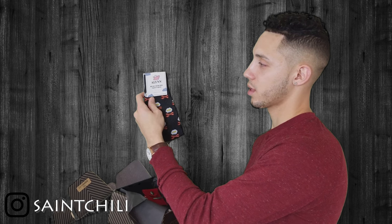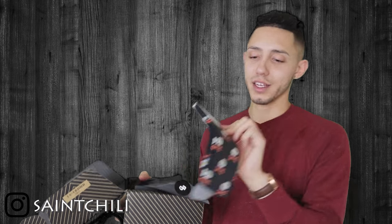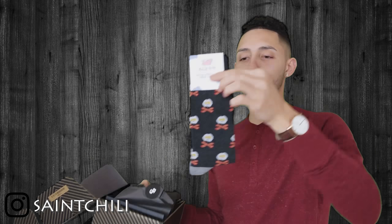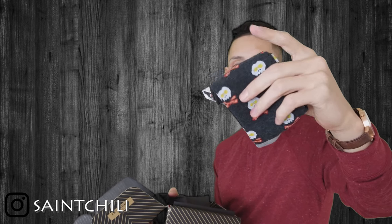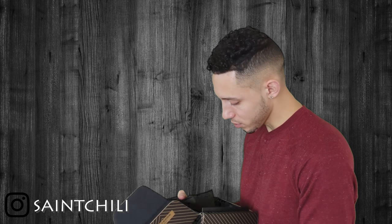We got some Allen mid-calf socks — I'm into cool socks, some people call me the sock god from my other videos. These are bacon and eggs socks, which is pretty fun. They say 'keep on believing' on them — kind of corny but funny. They're 78% cotton, 20% nylon, and 2% spandex, so they'll be comfortable, breathable, and soft.